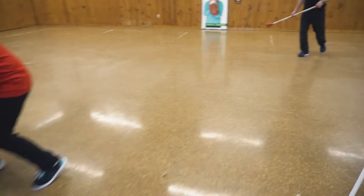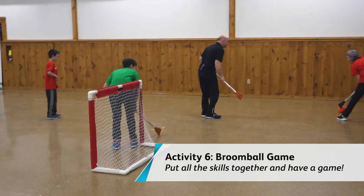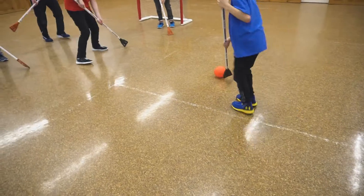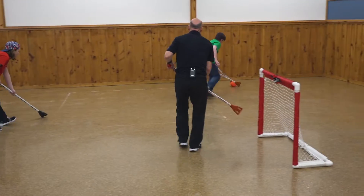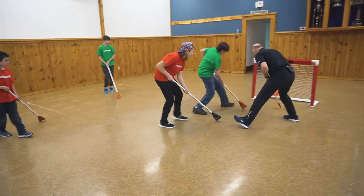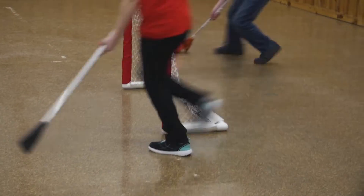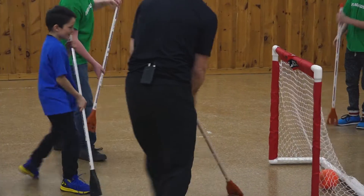Lots of communication — you guys are on the same team. That's it, have a look. Where's your partner? Nice pass. That's it, Bryson, go that way. Take a shot. Bryson, get up there. Lots of passing, lots of talking. You got it, Bryson. You got to flip that ball up.